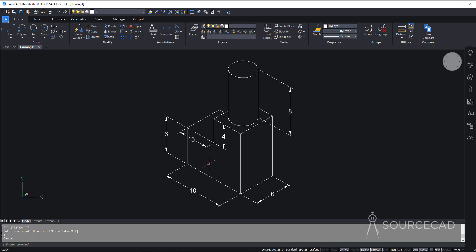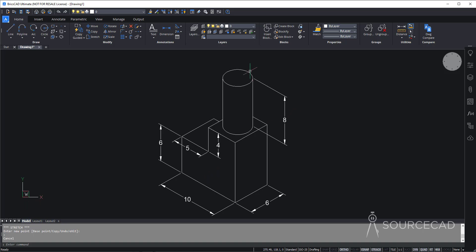In this way you can create isometric drawings. But before wrapping up, there is one tiny detail to add: the radius of the cylindrical shape.